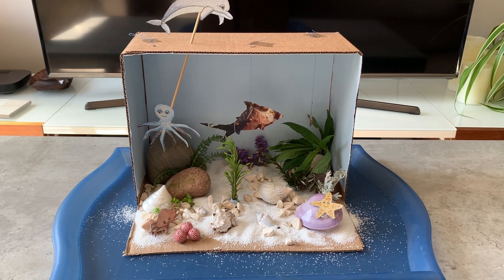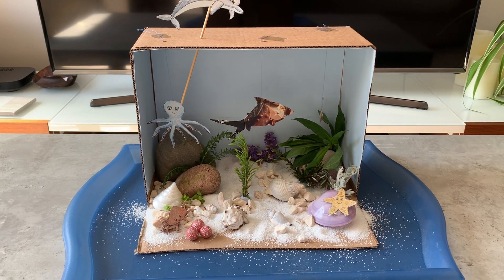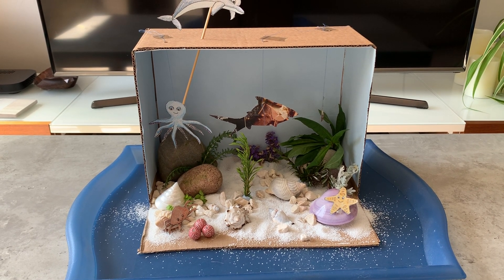I've just used a box that I had something delivered in, but you could use a cereal box or a shoe box or anything you like. We're making an underwater scene, like an ocean scene.